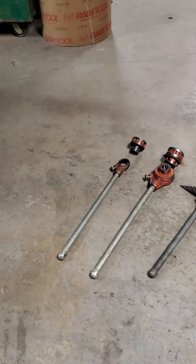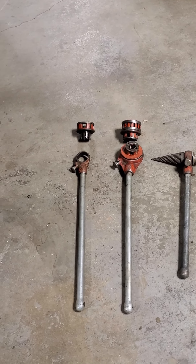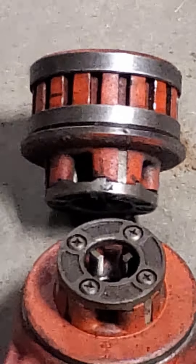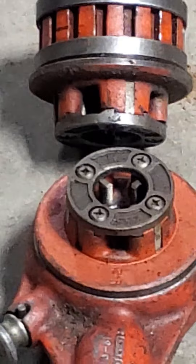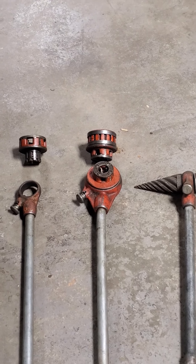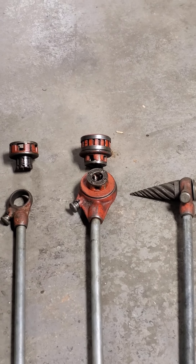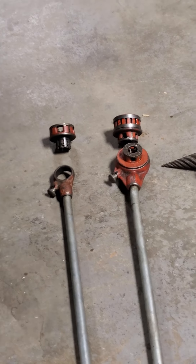Right here on the ground we have a large and small body head hand drive. You can see there's the grooves for the ratchet — that's set up for a 1-inch cutter. And then over here, that's the grooves for the ratchet and that's set up for a 1-inch cutter. The hand head cutter itself is actually set up for half inch right now. With this small one you can thread up to an inch and a quarter. With this large one you can thread up to 2 inch. I don't recommend you do anything over 1 inch because it is a chore — nothing short of a chore.